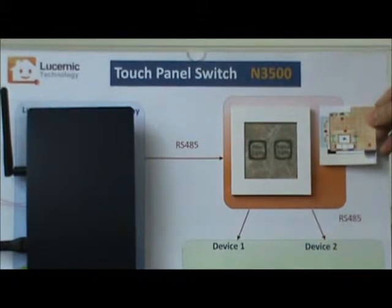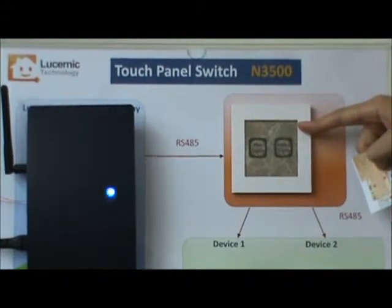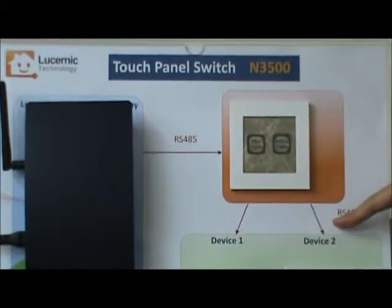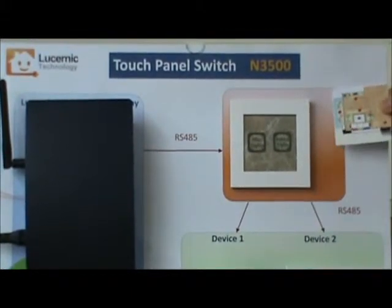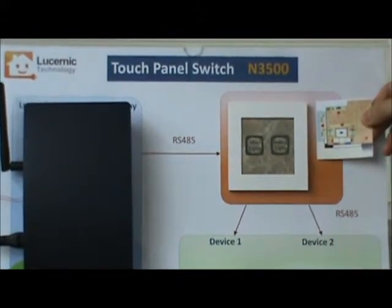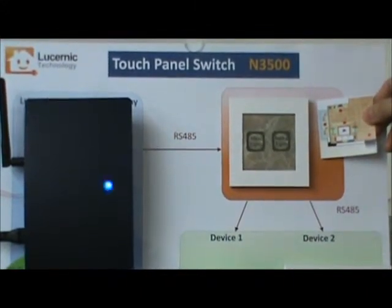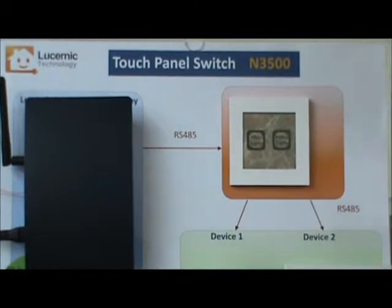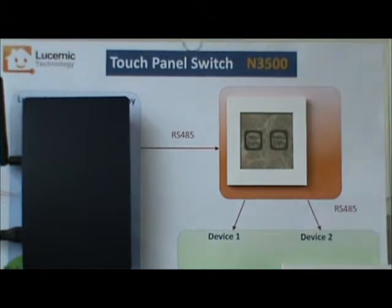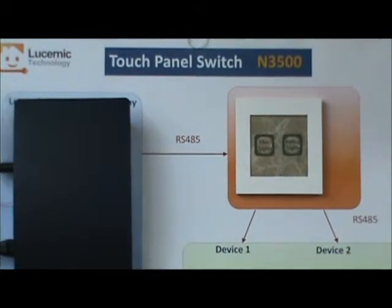When it comes to control points, you can see this panel is for controlling two devices — device number one and device number two — while this panel is for controlling four devices. One panel can connect up to 256 devices, and the user can set up multiple control points. Control points are changeable as well, and the N3500 can be totally customized based on the user's demand.